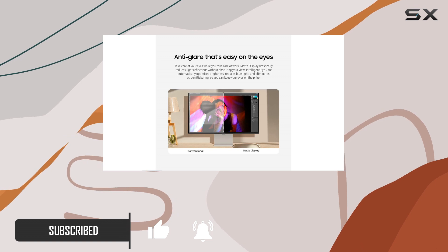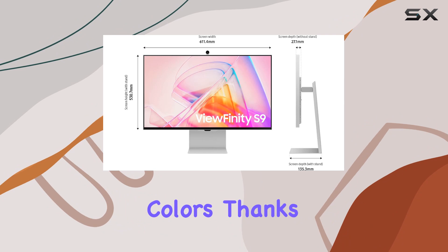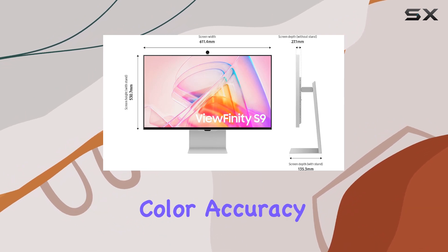The 99% DCI-P3 color saturation brings your content to life with vibrant and accurate colors, thanks to its factory-calibrated color accuracy.